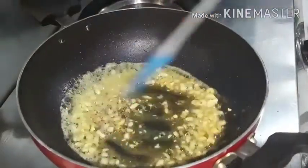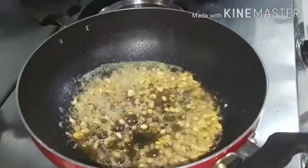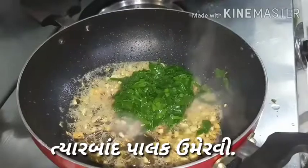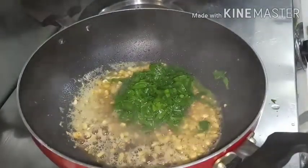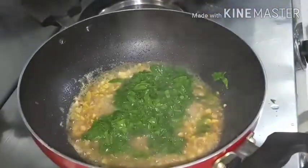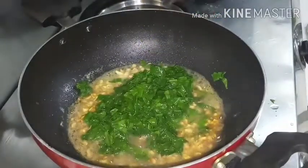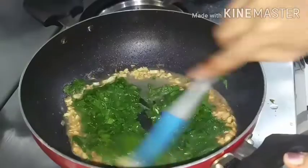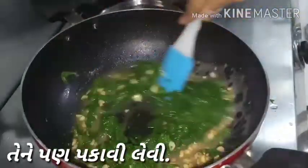Now we will take the second step. At this stage, the burnt garlic should be cooked on a slow flame. After that we will put our boiled spinach into it along with its water. We will cook it completely until it's done. You can see the color of the spinach — it is nicely cooked and green colored. We will stir it.